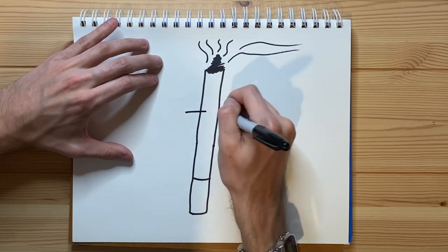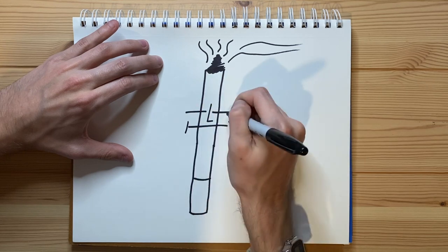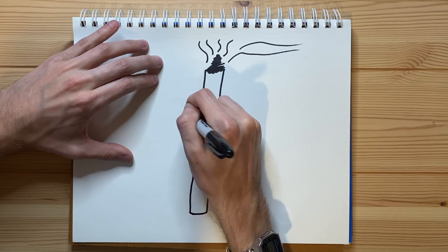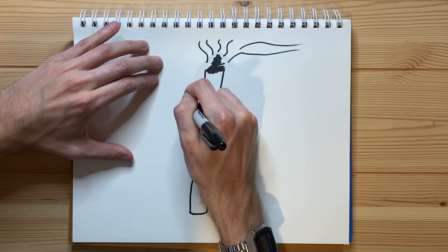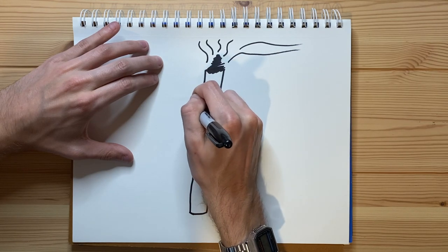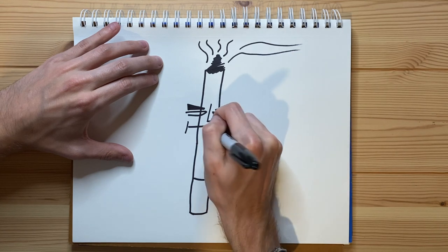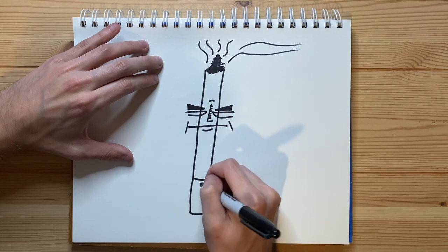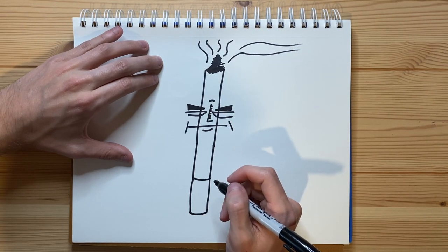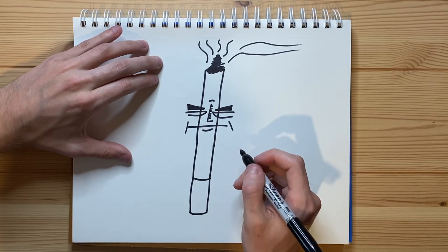Now let's go ahead and add a face — an eye right there, an eye right there, a nose right there, a mouth right here. Let's see, anything else I want to add. I do figure it's probably a good idea to add some other details. The face itself was pretty much done, though — it didn't really take as long as I was thinking it was going to take.